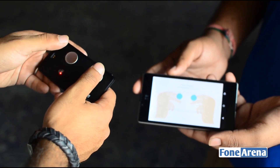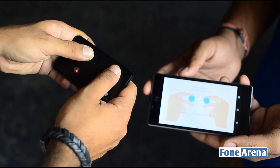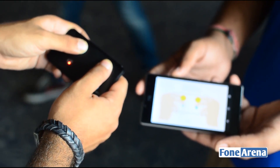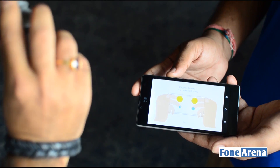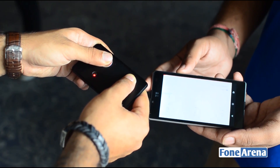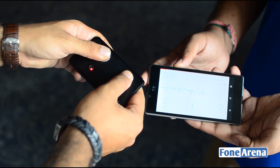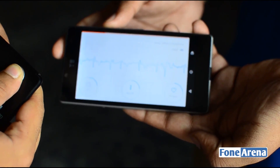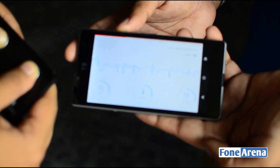Let's do a quick health check-up now. You place your fingers on top of it. And we've got your ECG going on over there. It will also give you your blood oxygen saturation levels and also your heart rate.